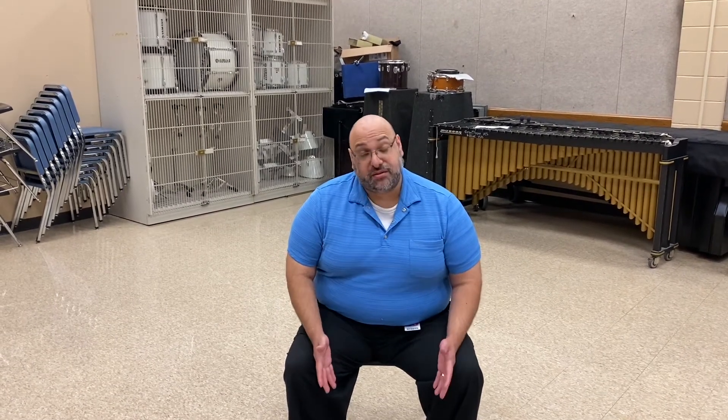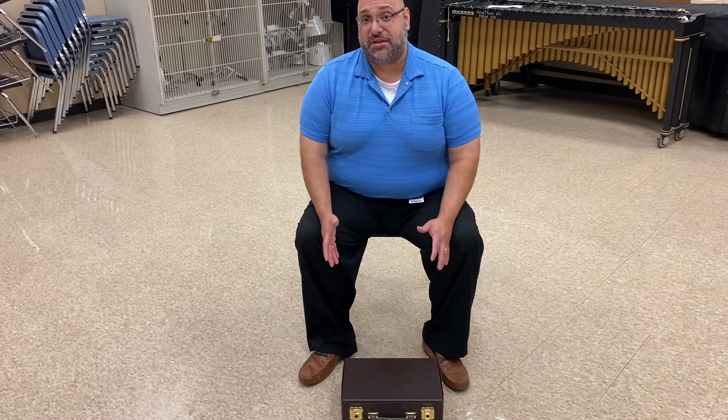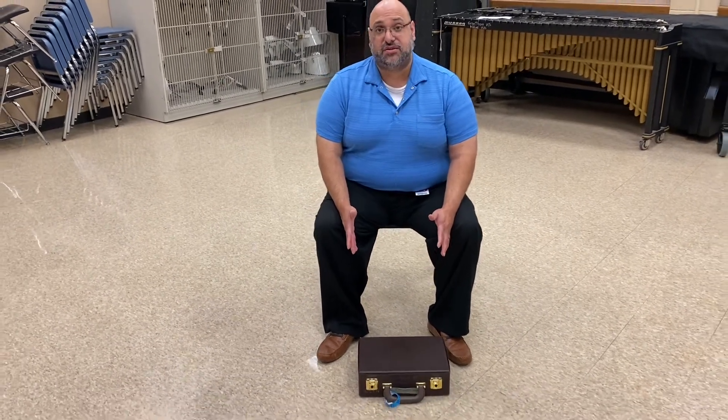Number one, we have to make sure that the case is always on the ground at all times. An instrument has to be placed on the ground so we know that it can't fall or be damaged. If it's on the ground, we're in safe territory.